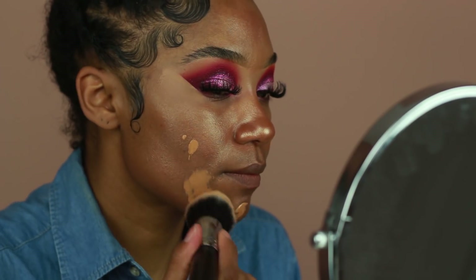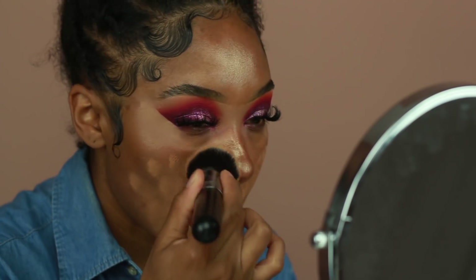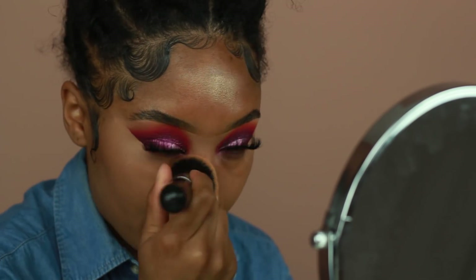For foundation I'm using the Fenty Beauty Foundation in shade 370. I was a little nervous about this foundation at first because when I first put it on it looked really really light. But I feel like that's partially because of the illuminator I put on previously, and it also does oxidize, so it does show up a little bit darker than when you first initially apply it.